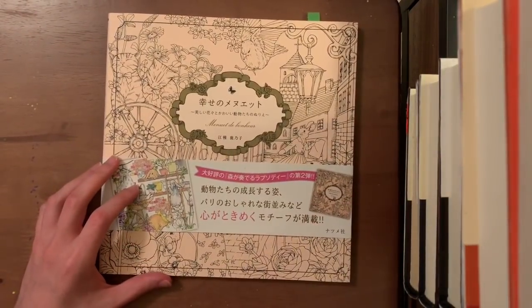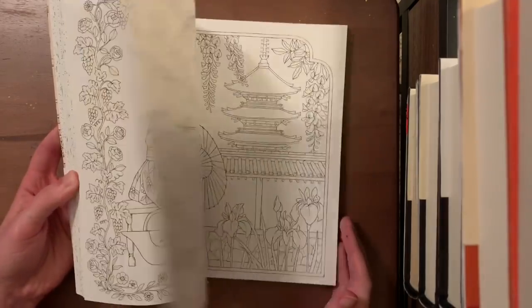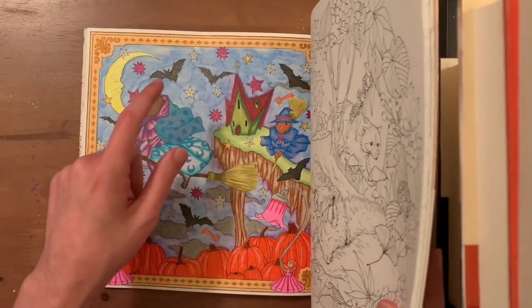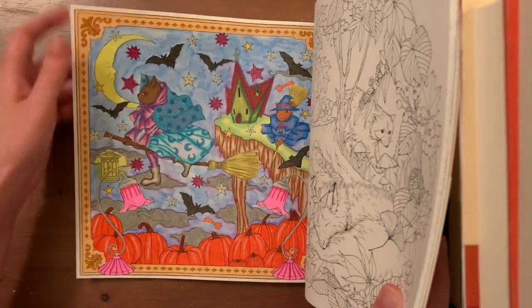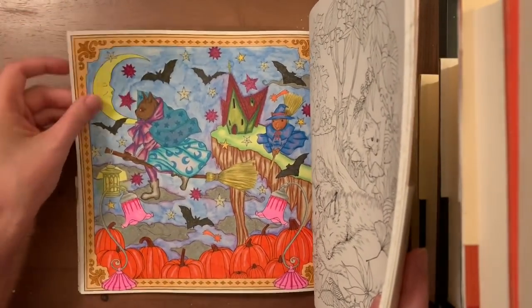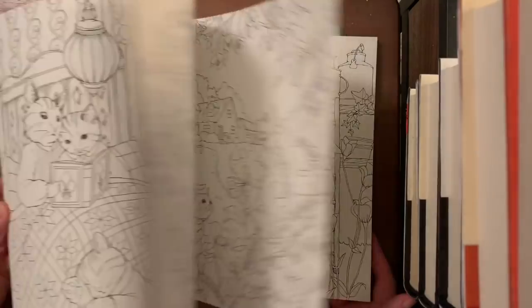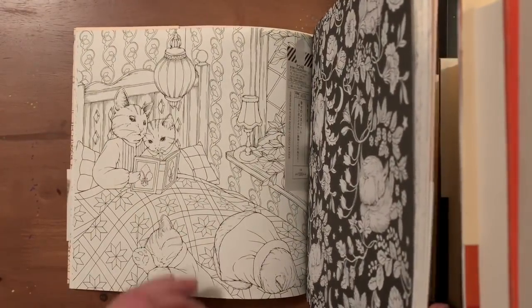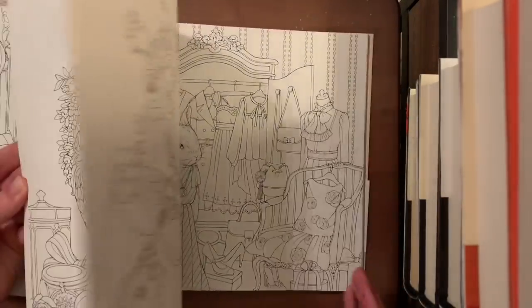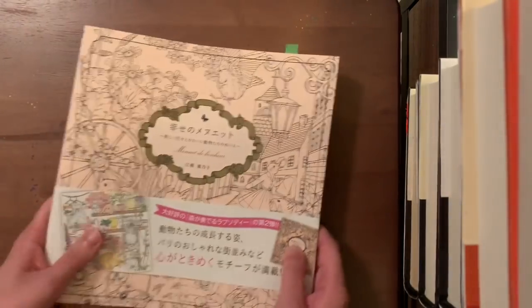Next is Minuet de Bonheur — absolutely beautiful book. I've finished one page with Prismas, Derwent, color gel pens, and markers — pretty much testing a whole bunch of mediums, and they all work without bleeding or ghosting through. I love this book and plan to do more. The next pages I'm eyeing are the cats in bed and a Christmas page with all different animals.